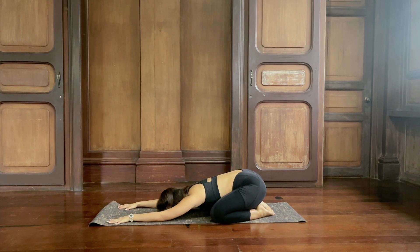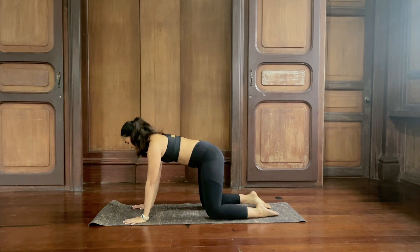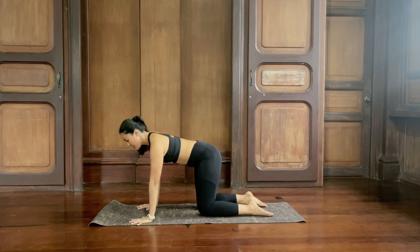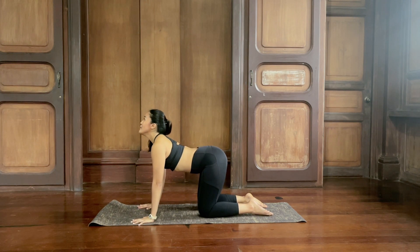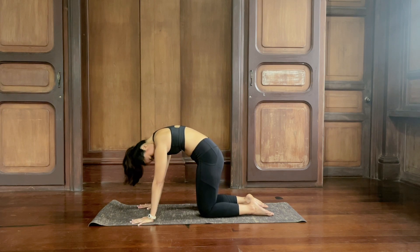On your next inhale, lift your head up, look forward, come up to all fours. Find your hands and knees on the floor — hands right under the shoulders, knees under the hips. Point your toes. We're going to come into a few rounds of cat and cow. Inhale, belly down, arch the back, look up. Exhale, round your back, draw the navel in and up, push away from the floor.